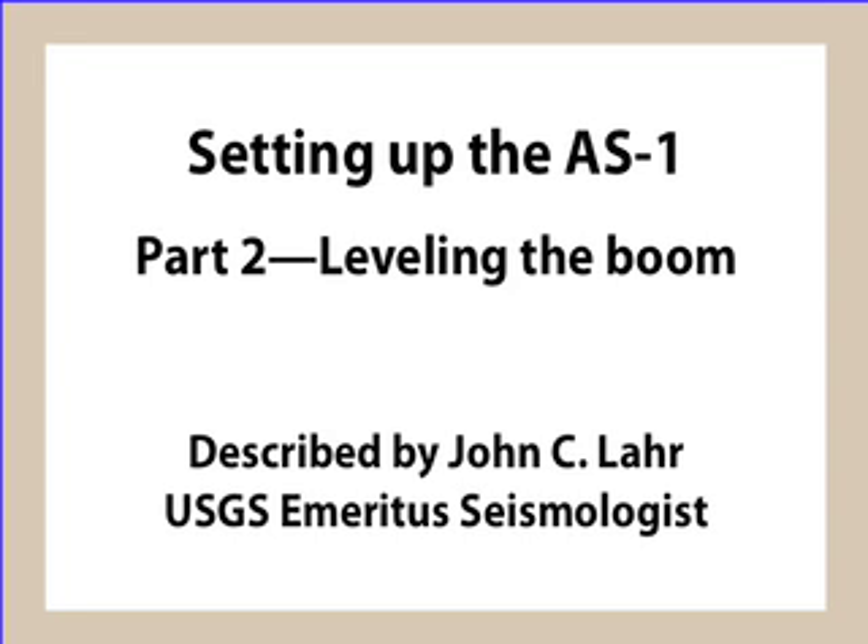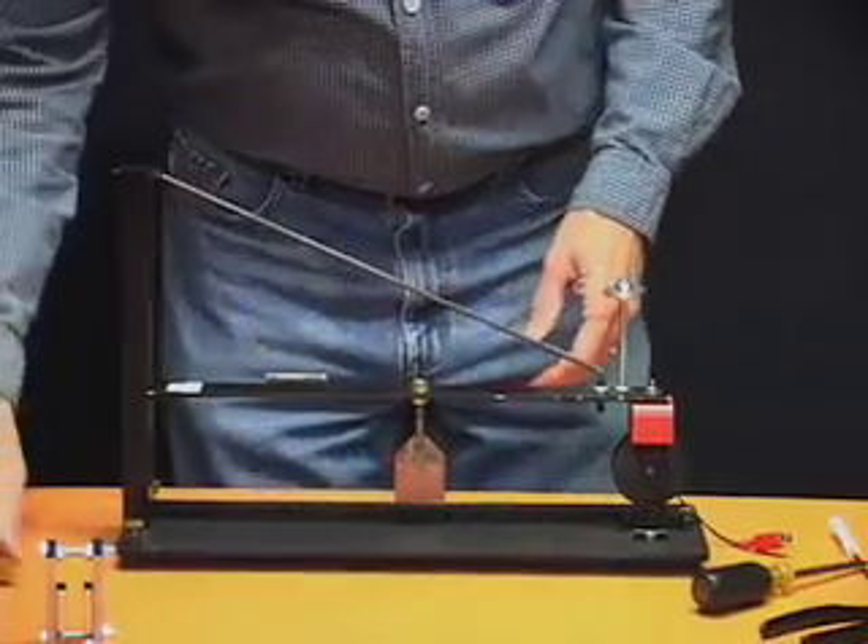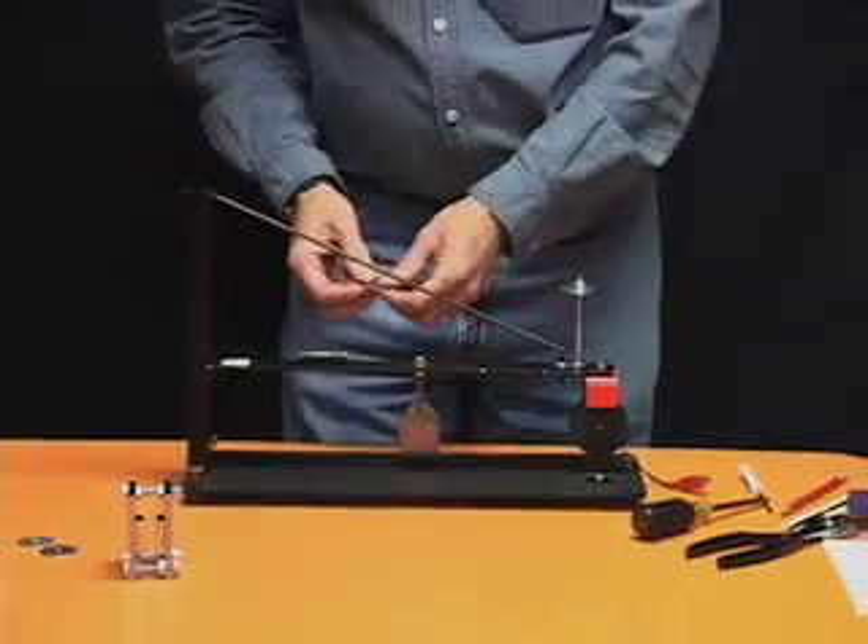The next thing to set up is the leveling. You level the base, and now we want to level the boom.